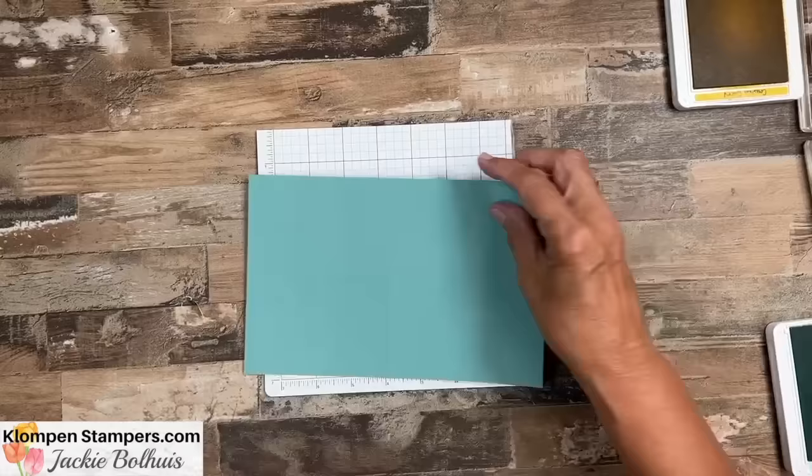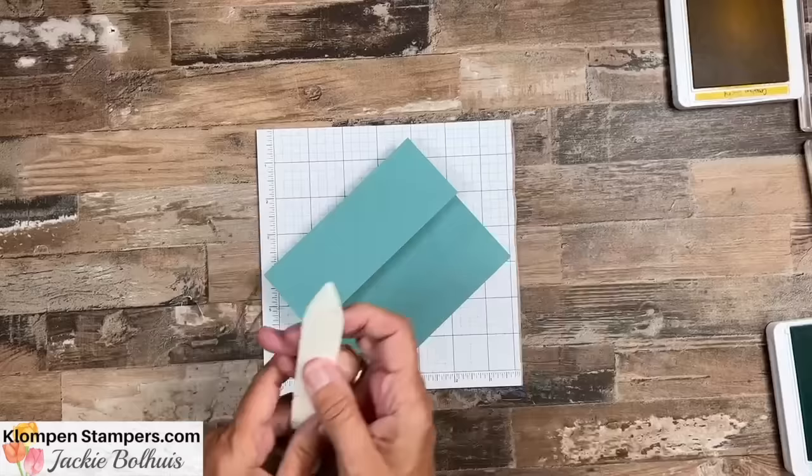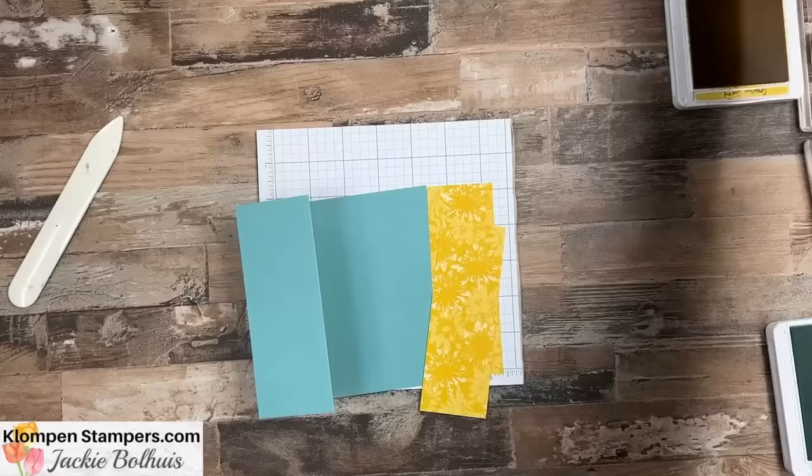We're going to fold this in half at that first score line. I always like to use my bone folder because I like those nice, really crisp edges. And we folded it back. Now, we've done a lot of fun folds that kind of start this way, and then it's a matter of what we do next to it — and this is kind of no exception when it comes to that.